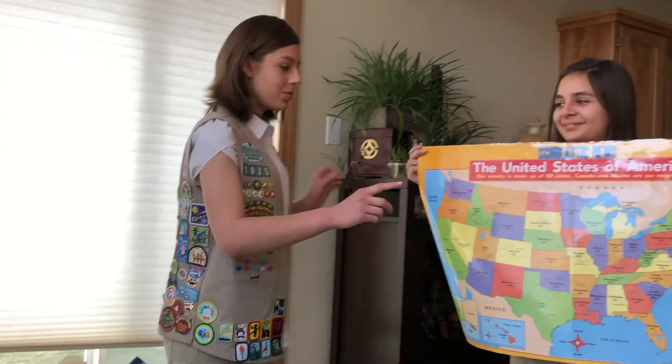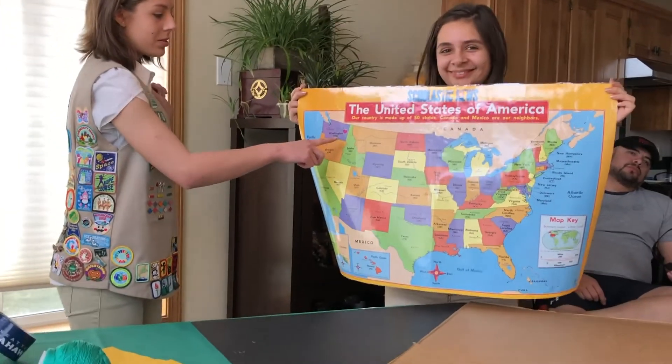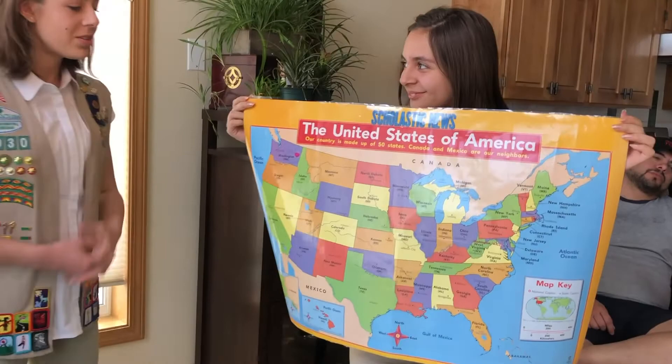I'm Malani. I'm a senior Girl Scout and also a member of the National G-Team. We are planning the convention in Orlando, Florida for the 2020 convention. Hope to see you guys there. I am from Washington and the Council of Eastern Washington and Northern Idaho.